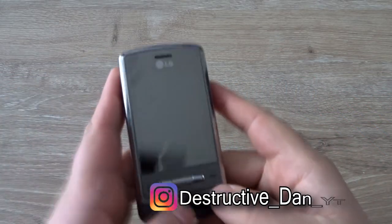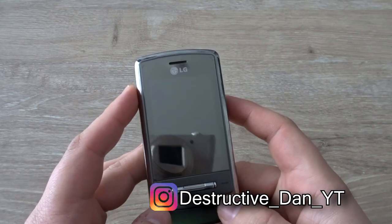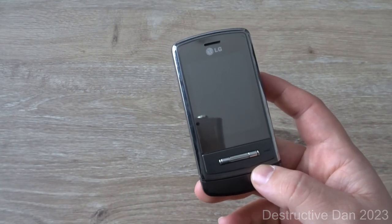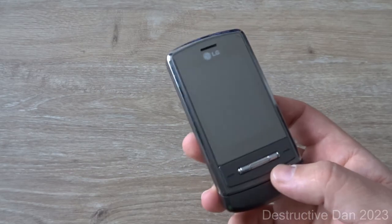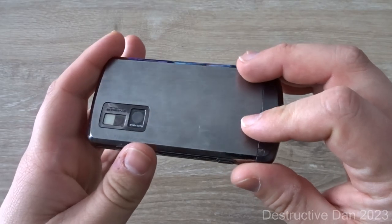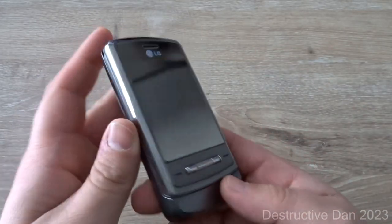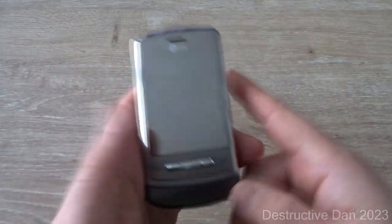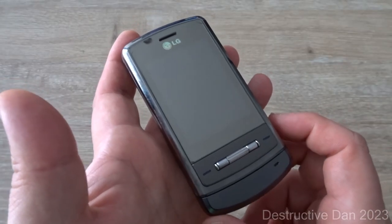What is going on everyone, my name is Dan and in today's video we're going to take a look at this LG Shine. It's actually one of the phones that I owned before — this is not the exact one but it's the same color. I thought it was nice to make a little video on this and share my experience from back then and take a closer look at this device.